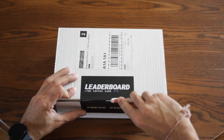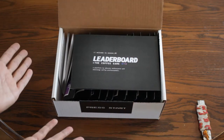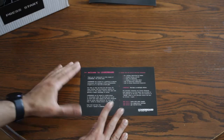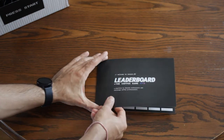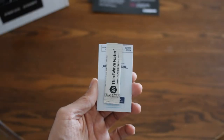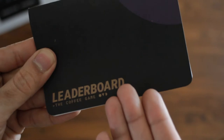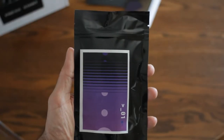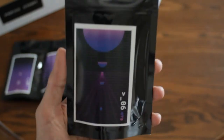Let's unbox it — what's inside this thing? So if you received Leaderboard in the mail, you should have received a Leaderboard Instructions card, a Leaderboard Scorecard for you to keep track of your answers, a Third Wave Water Satchet, a Coffee Tasting Journal to keep track of your notes, and ten coffees marked only by their number one through ten. So, what now?